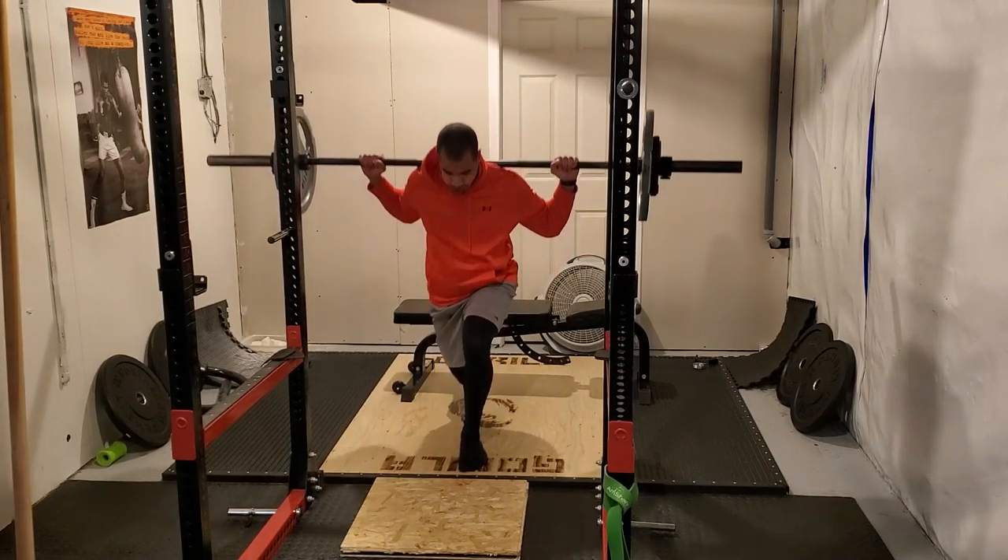Moving along to the next exercise: Romanian deadlifts. I have the Bulgarians for the quad-dominant movement and Romanians here for my hip hinge. I just unracked the weight I had on the bar for this first warm-up set — that's 185 for eight — because my working set will be 275 for eight, so I figured this would be a nice warm-up weight.